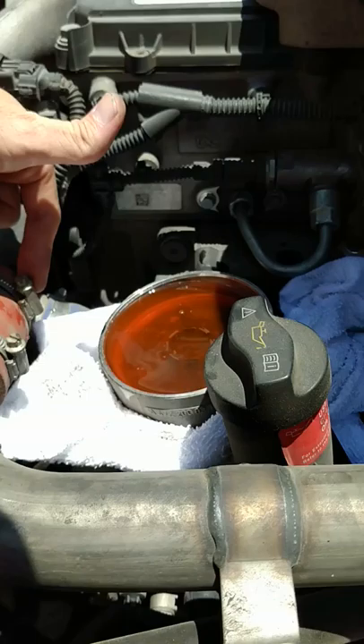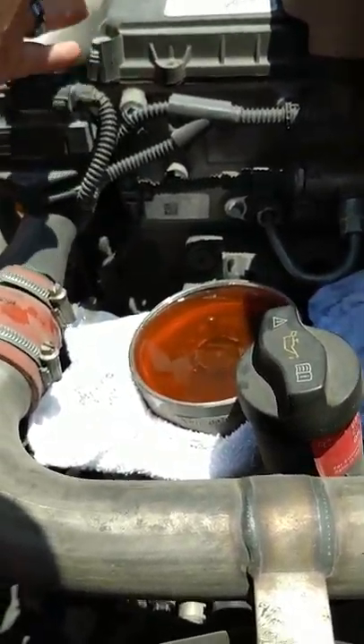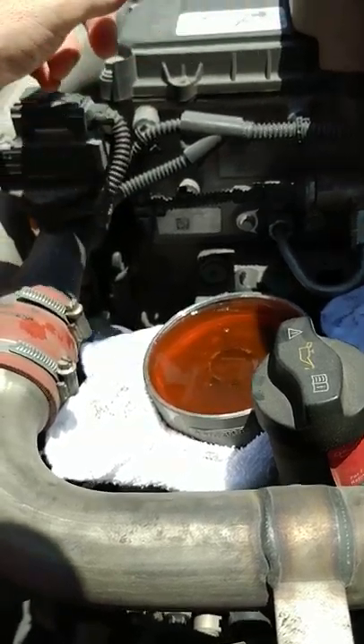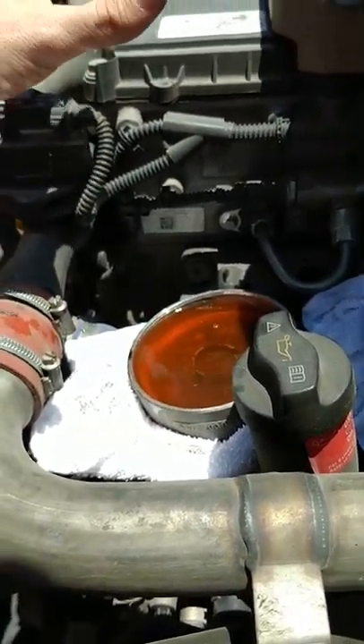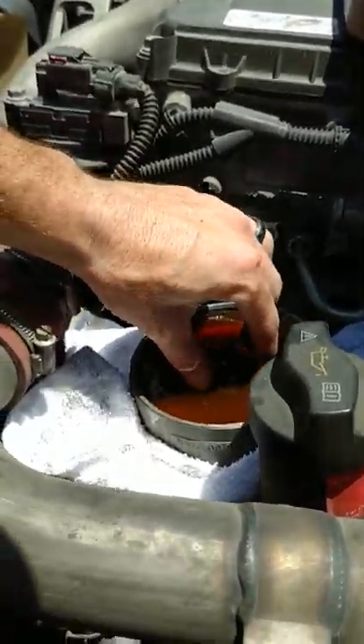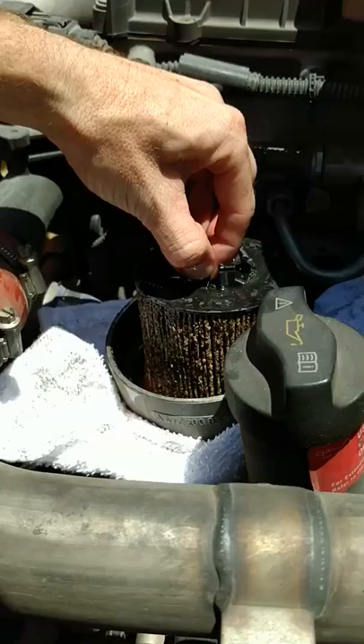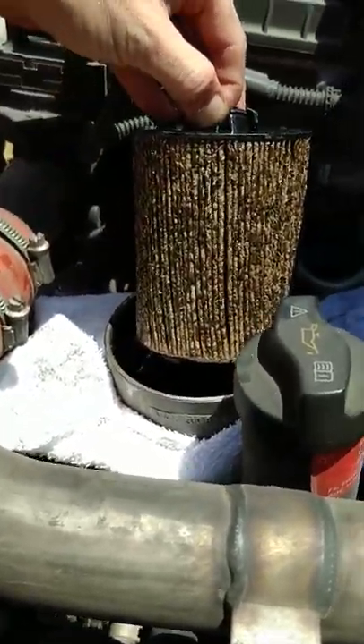The reason I want to change the coolant filter is because under about 15 to 20 percent load it starts to warm up — it doesn't overheat, but it starts to warm up. Let's see how it looks. A buddy of mine told me it was full of crap, and I guess that's why it wasn't having enough flow.